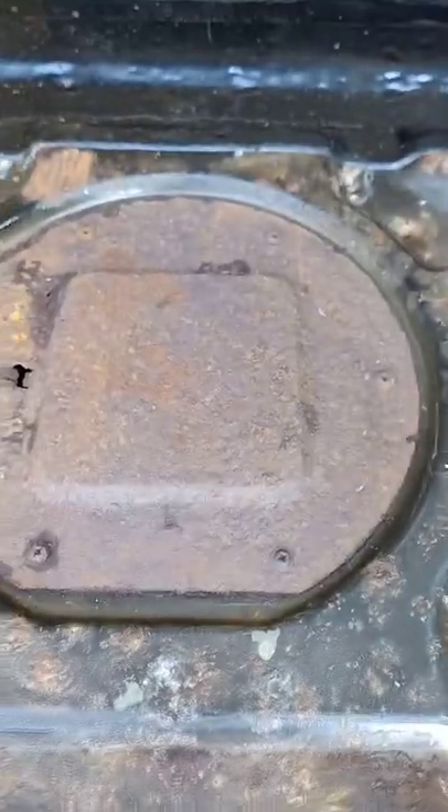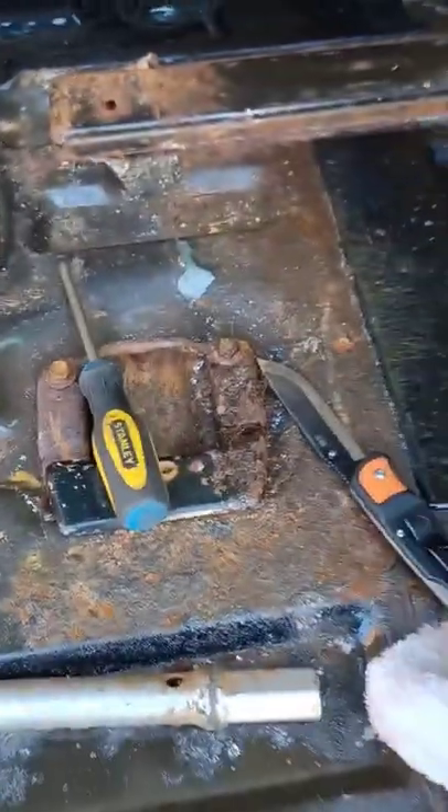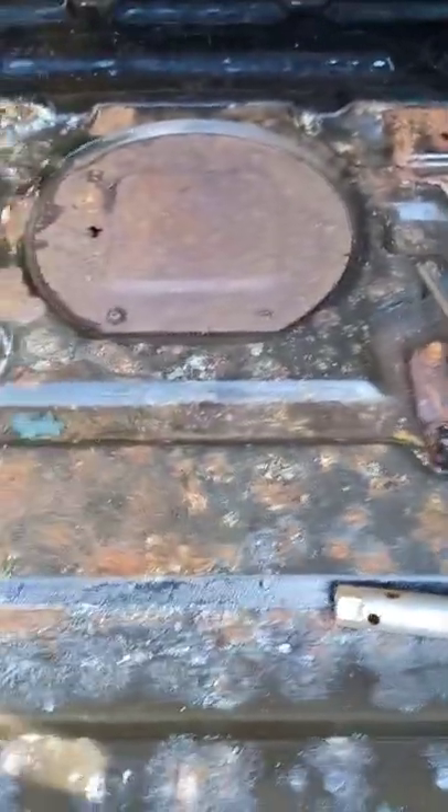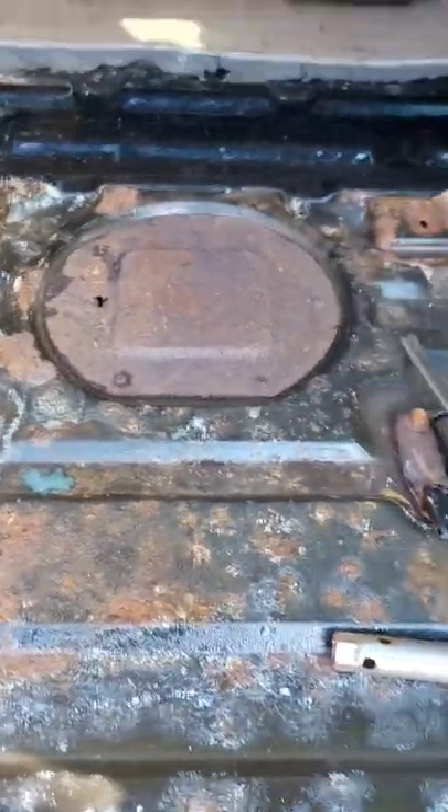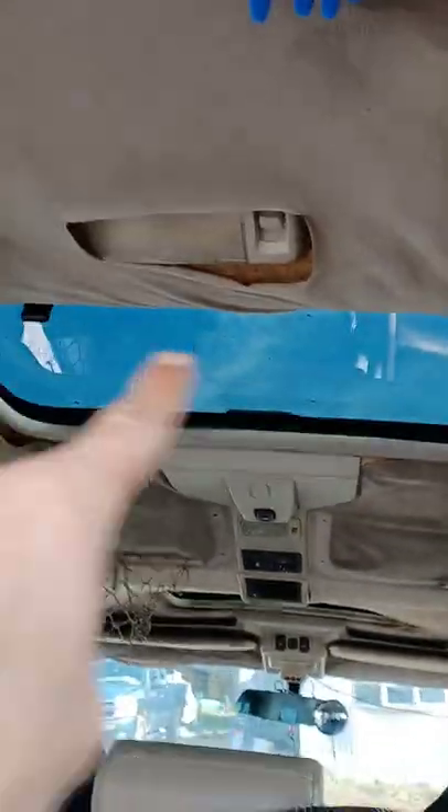I want to get a metal brush and get as much rust off as I can, then paint it with a rust treatment product. Hopefully that helps. And I'll try to get rid of the leak — you can see how water is coming down from right there.